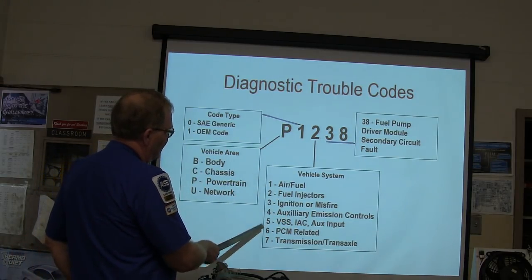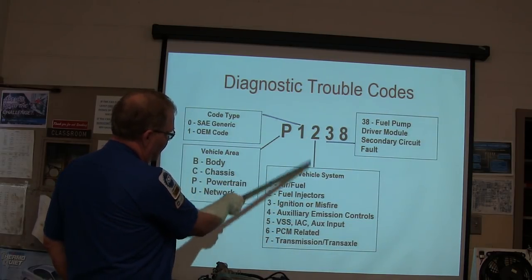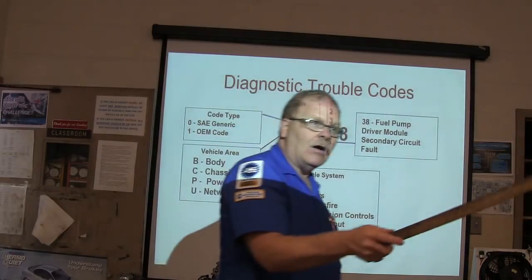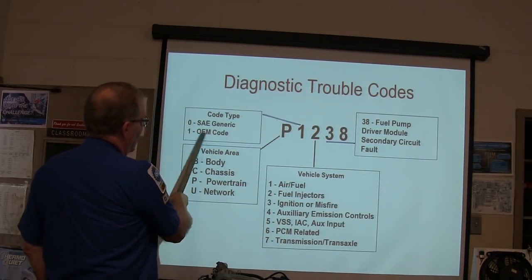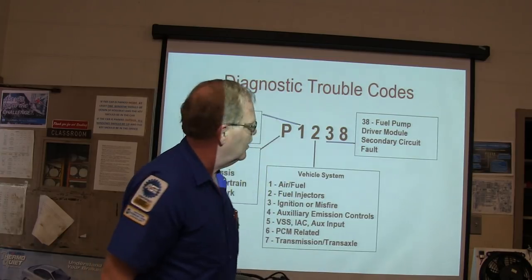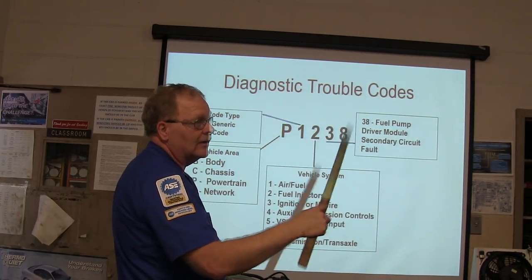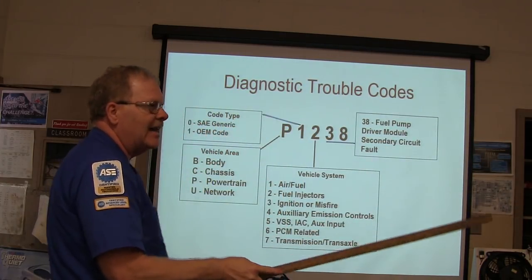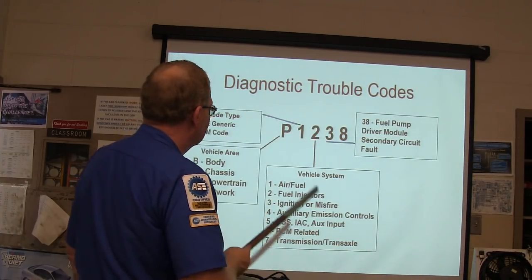Look at how these codes are laid out: air-fuel, fuel injectors, ignition or misfire, auxiliary emission control. That number position — if it's a zero, it's a generic code. If it's a one, it's an OEM code. Every engine controller has got two rooms in it — look in both rooms when you're serious about trying to fix one. Look in your OBD generic room and in your enhanced room too. Live data in the OEM enhanced room won't look the same as it does in the generic room.